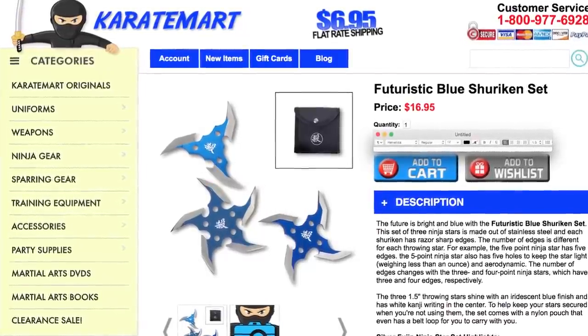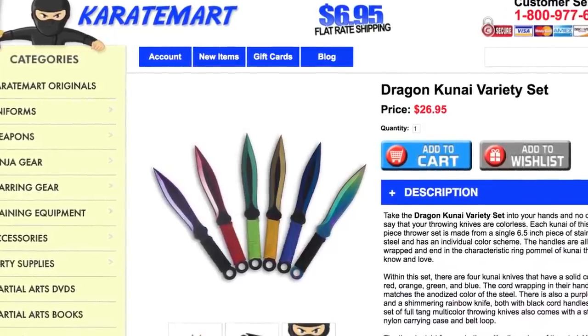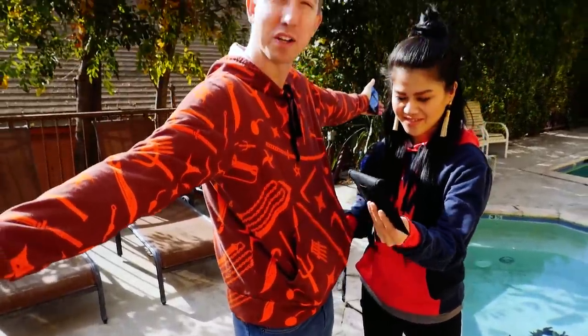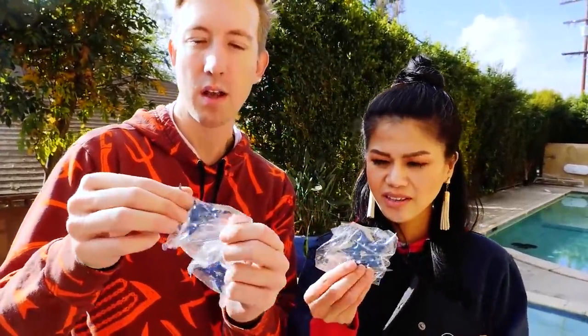We need some chi, V. What are we gonna use? It's a futuristic blue shuriken set. I like that idea — and how about we also use the dragon kunai variety set? Go ahead and reach into my pocket V, there's something special in there. Must be the shuriken. They're so small — smaller than anticipated.